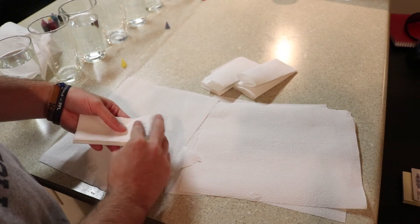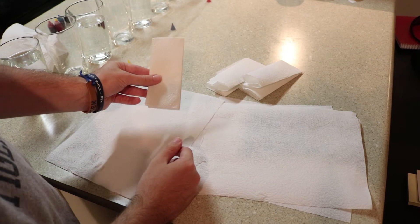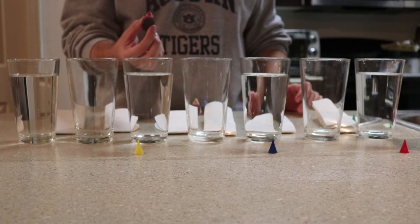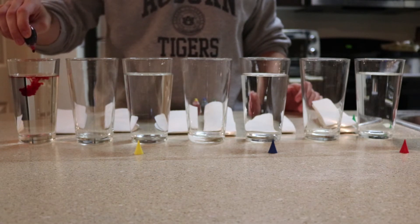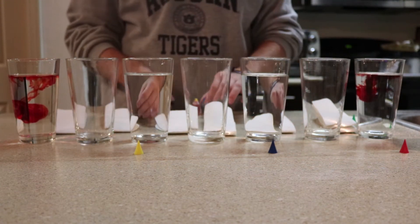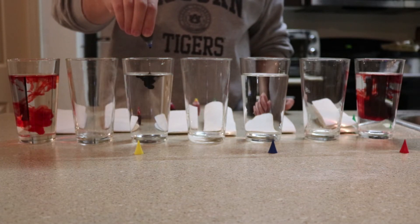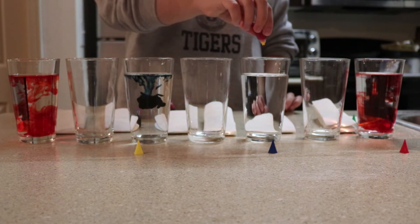I have seven glasses, so I'll need six of these paper towels. The first thing I'm going to do is add red dye to each side of the glasses — one drop on the left side and one on the right, about five to ten drops depending on how much water you have. Then I'm adding blue here.